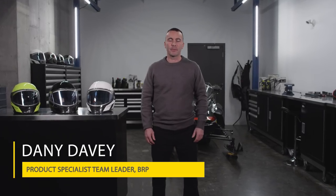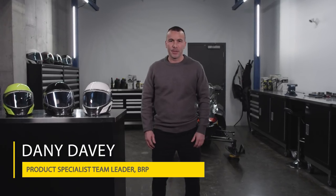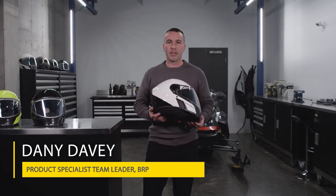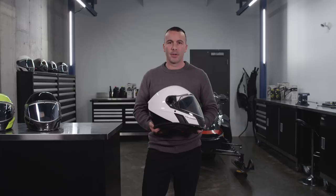Hello, I'm Danny Davey, Product Specialist Team Leader at BRP. Today I'd like to take the time to talk to you about the Oxygen helmet developed and designed by BRP. Just like our snowmobiles, it has tons of characteristics.